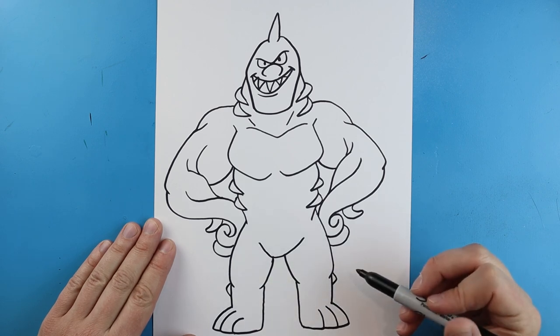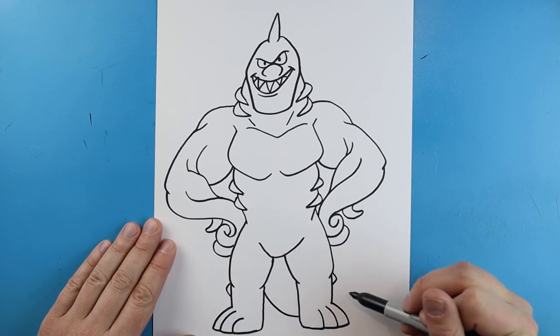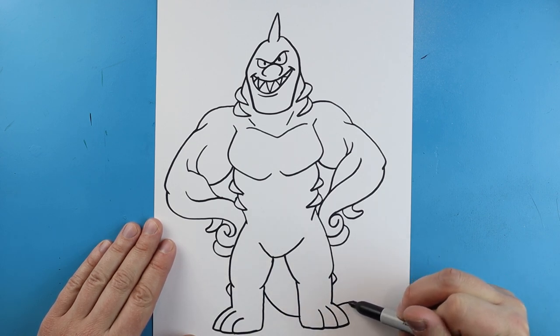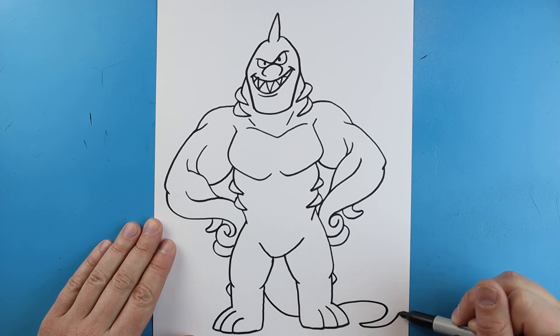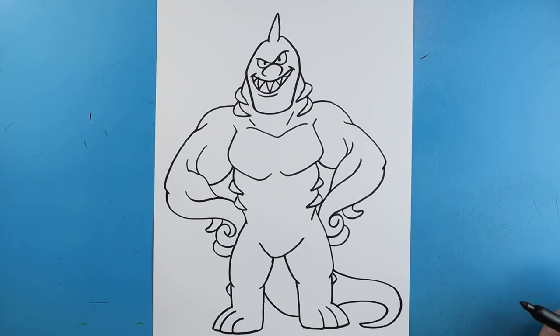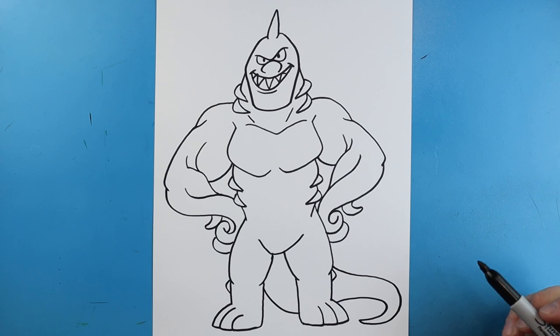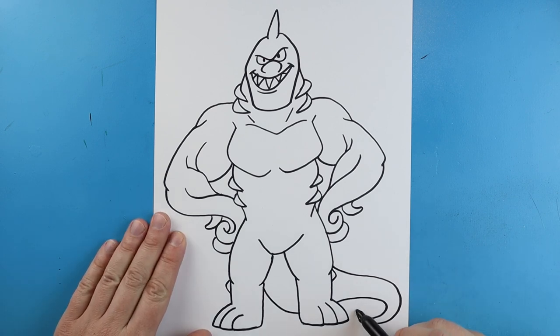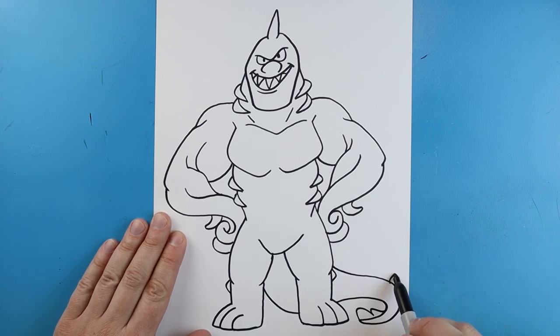Starting here I'm going to add a little line that comes out and in on each side, and then I want to add his tail. To draw his tail I'm just going to draw a line that comes down, make a line that comes up, and we're just going to curve around to here - make it come to a point and then bring it back up. Right here I'm going to add a line going out and in, then out and in one more time. Then we're just going to make a little line that curves up and down, kind of bumpy.